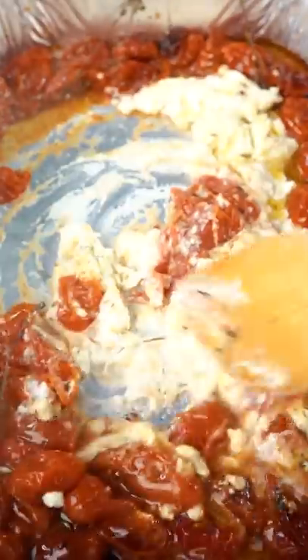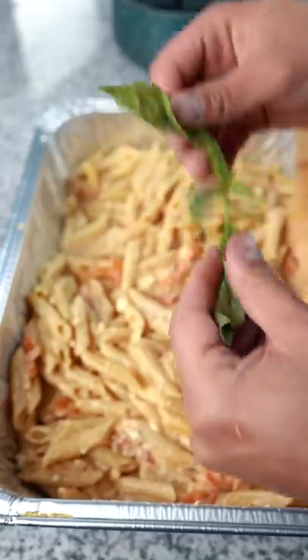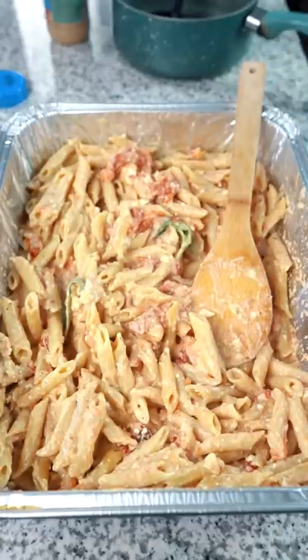This guy don't like this, he's got no taste buds. Dumping your pasta in, add some basil. Time to plate and see what this fool thinks.